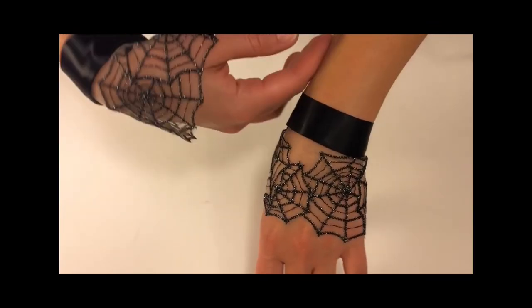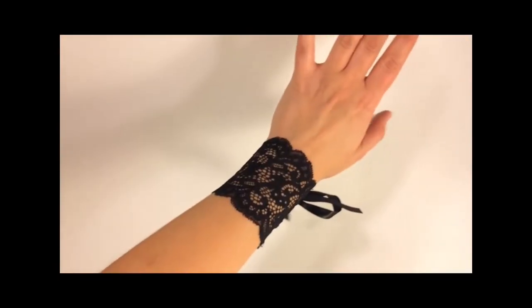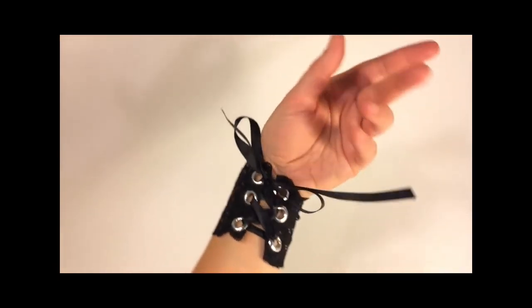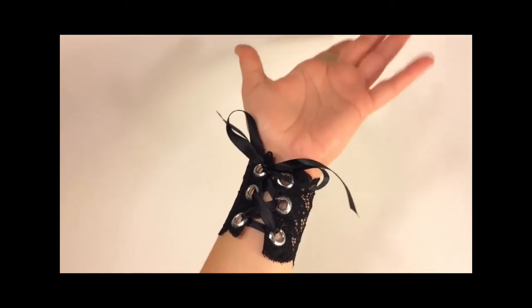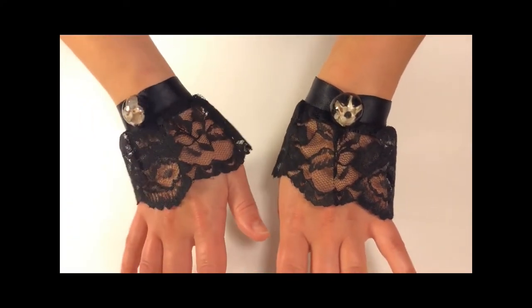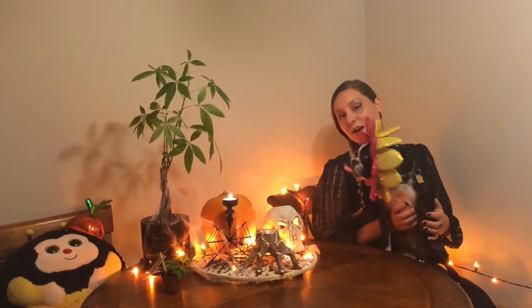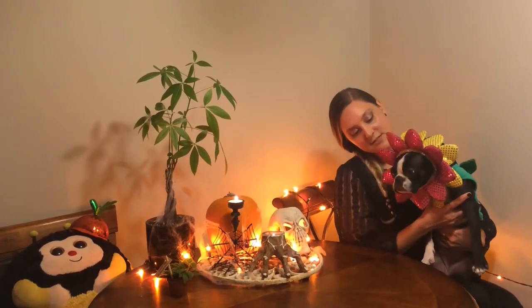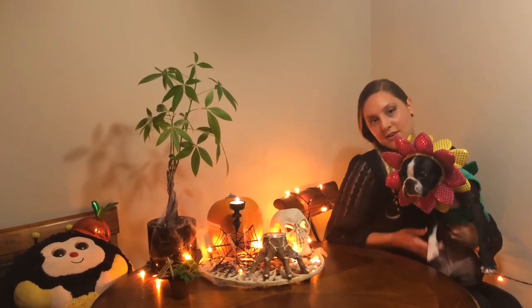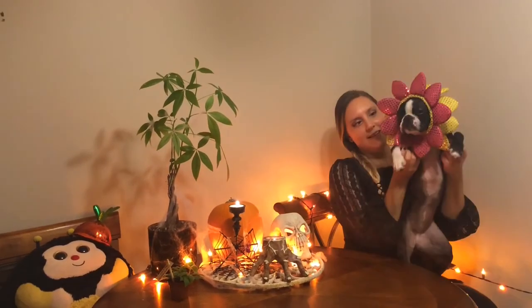And there she be — a very witchy set of wrist candies. So be happy and be healthy, friends. This is Rosie. Thanks for watching. Happy Halloween!